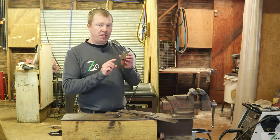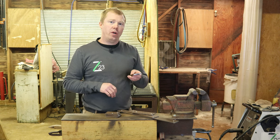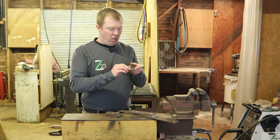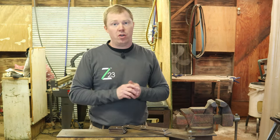We've got all the pieces cut and we went ahead and pre-drilled the holes as well as did a countersink, so the screws are gonna sit nice and flush on the edge whenever we put them all together. Now we just got three easy steps and we'll get these brackets all put together.